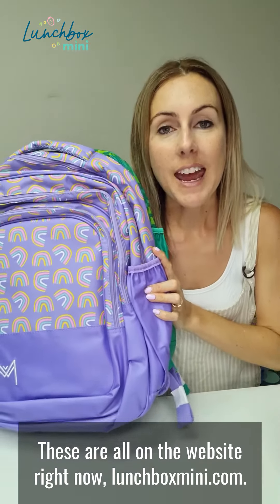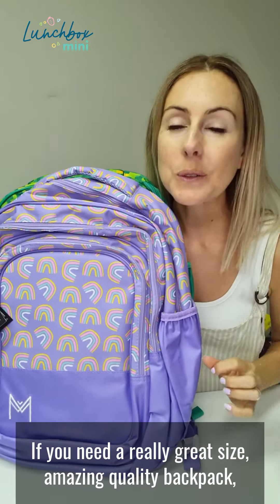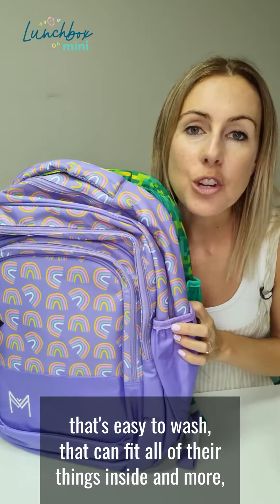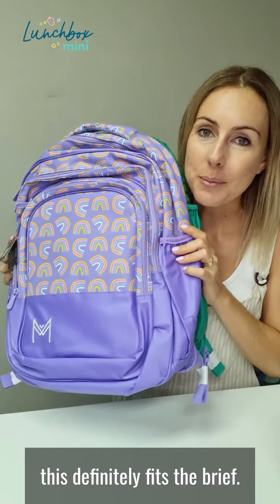These are all on the website right now at lunchboxmini.com. If you need a really great size, amazing quality backpack that's fun, that's practical, that's easy to wash, and that can fit all of their things inside and more, this definitely fits the brief.